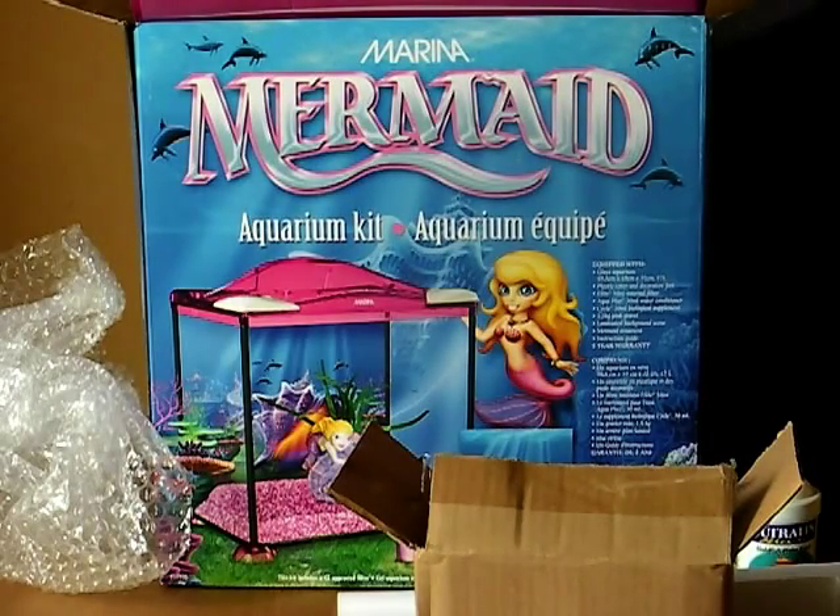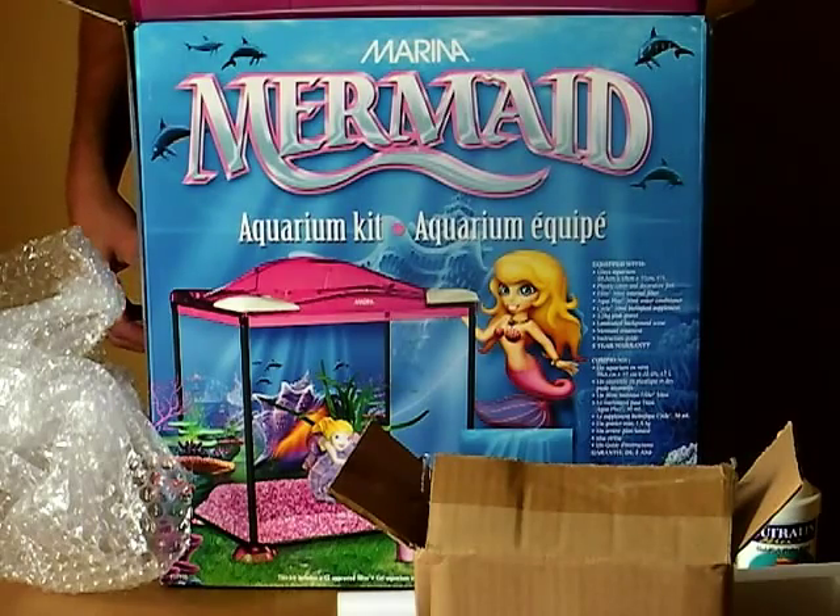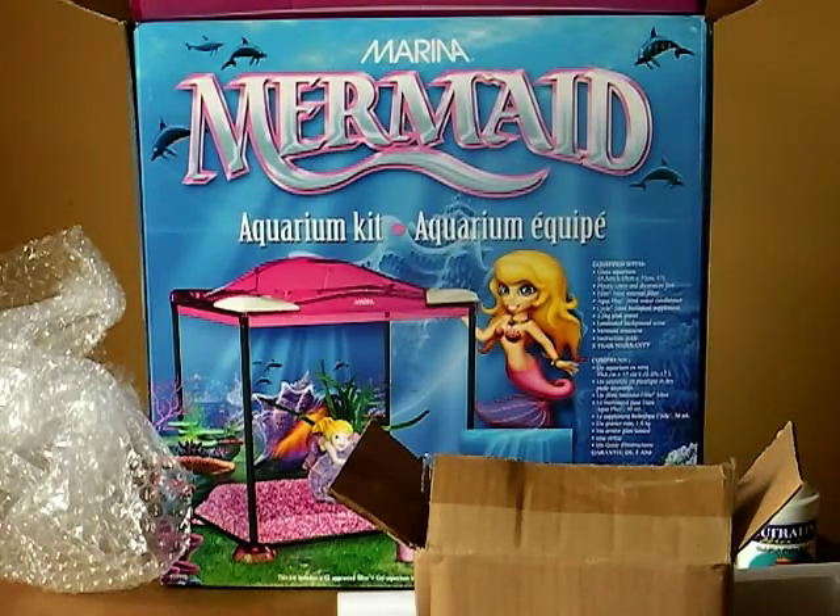I'm going to leave the tank in there for now and we'll get to that in the next video. I'm kind of familiarising myself with what's in there now, so I'm going to put it back in the box and we'll video my daughter going through what's in there and our experience of keeping fish for the first time. Thanks very much for watching. This is the Marina Mermaid Aquarium Kit from Swallow Aquatics, and I'm Paul O'Brien.